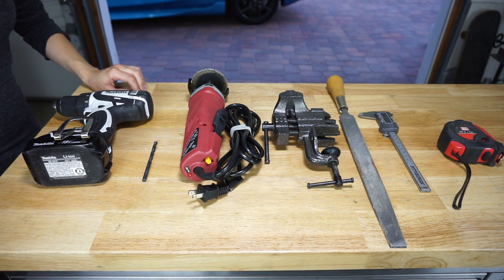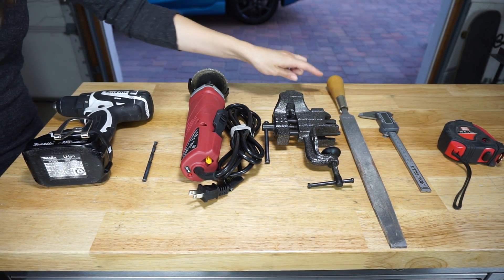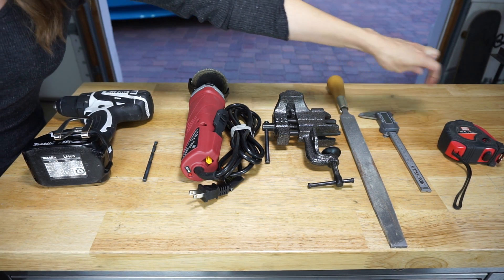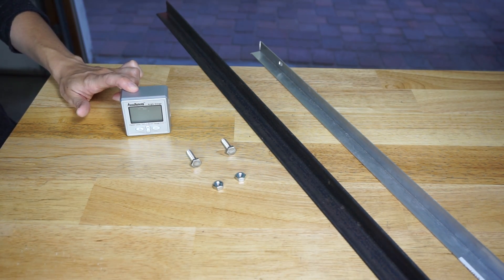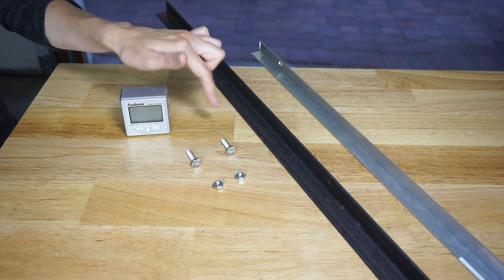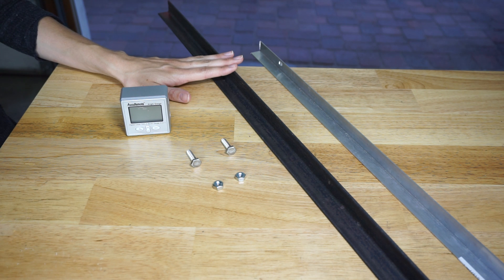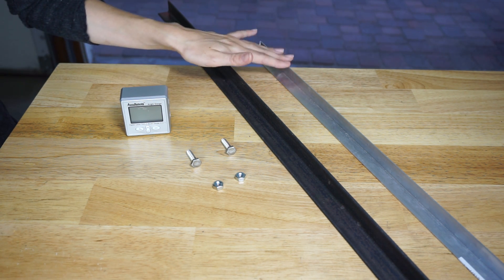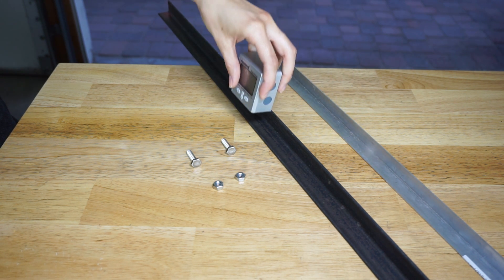The tools we're going to be using for this project include a drill, drill bit, angle grinder, bench vise, file, dial calipers, and measuring tape. The parts we'll be using are an Acuremote digital angle finder we purchased on Amazon, a couple of nuts and bolts of the same size, and a steel angle bar we bought at our local hardware store. Make sure it's steel and not aluminum, or else the digital angle finder magnets will not stick.